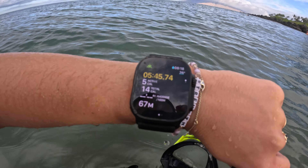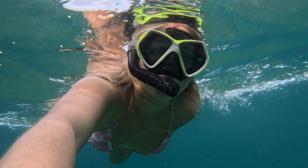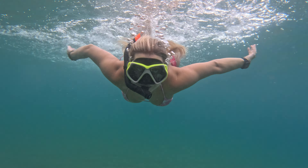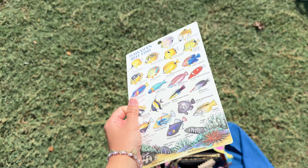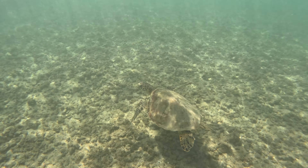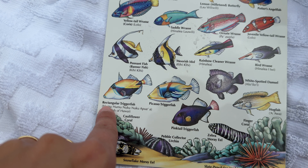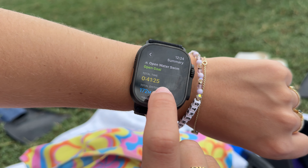I set this up as an open swim workout. I've got my fish bible here to see which fish I'm going to see — and apparently there are some turtles right here. On this snorkel session, I saw these two fish species and I saw a bunch of turtles. This was our open water swim snorkeling session for 41 minutes.